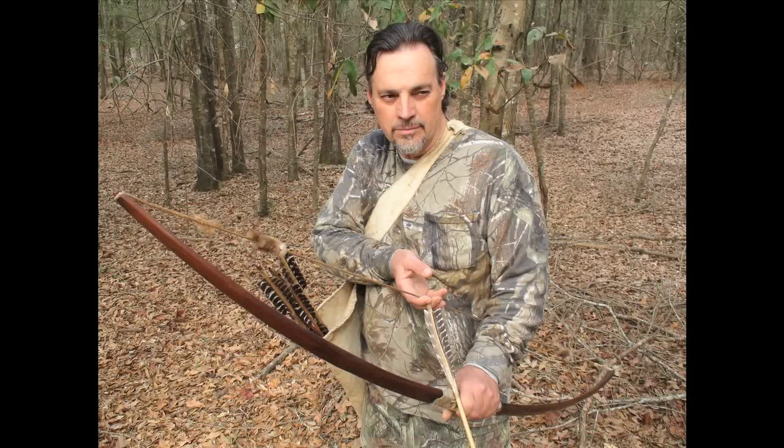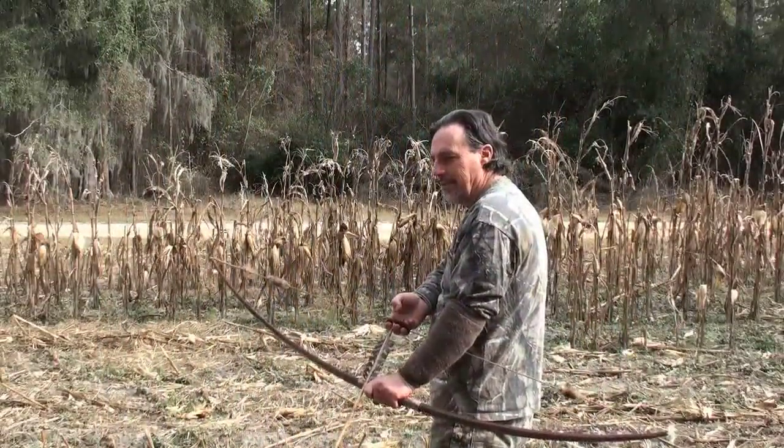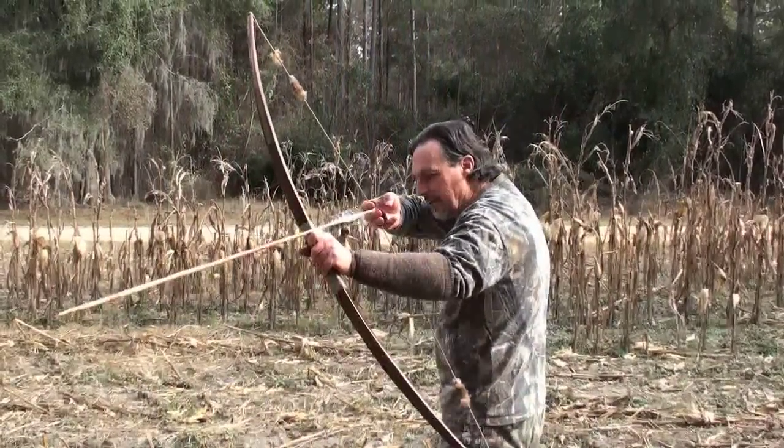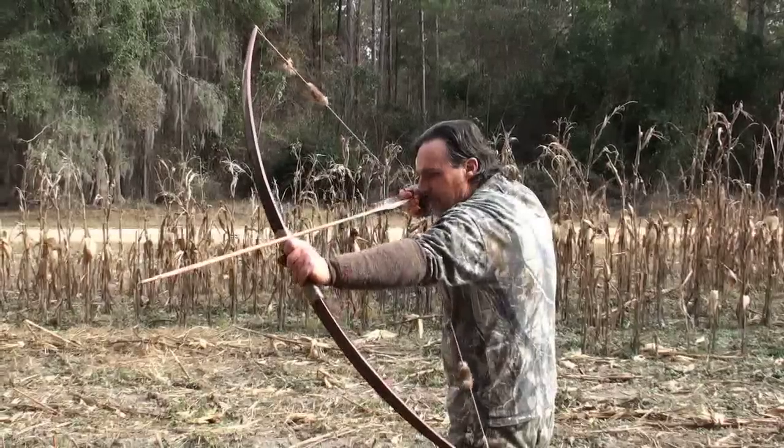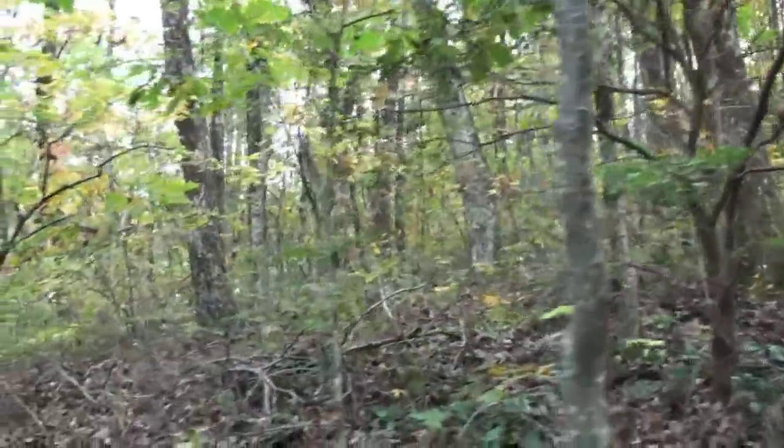In the winter of 2012, I met up with my good friend and fellow primitive archer, Thad Beckham. Like me, he has an innate curiosity about the hunting techniques and weaponry of Native Americans. His research uncovered old historical texts written by early explorers who first encountered the highly sophisticated Indian tribes of the southeastern United States.